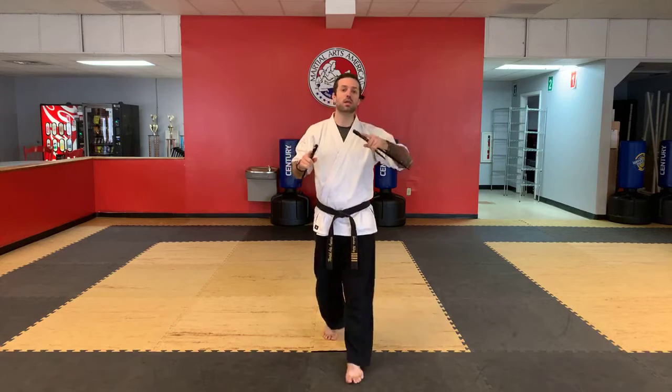Start by taking your sai. We're going to warm ourselves up a little bit — open and close. Hopefully getting a little bit better every week. At this point, maybe you're doing both hands or you're switching them. Good, doing both at the same time.